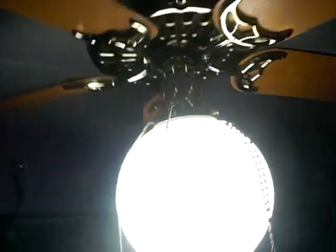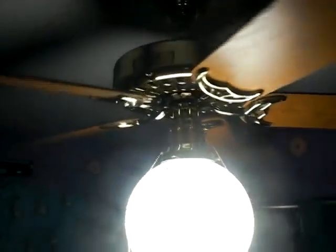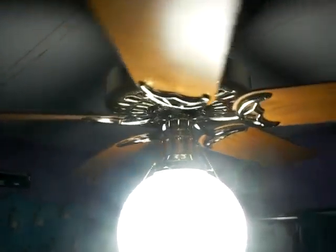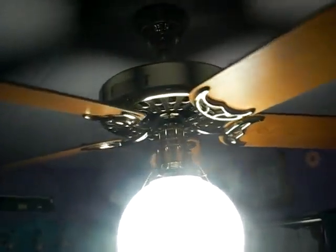I oil it once probably — I give it about three drops once every month, just to keep it nice and free. In case those who didn't know, there's an oil port on top that you do have to oil the fan with. I just think these are a beautiful ceiling fan. Got mine for fifteen bucks.